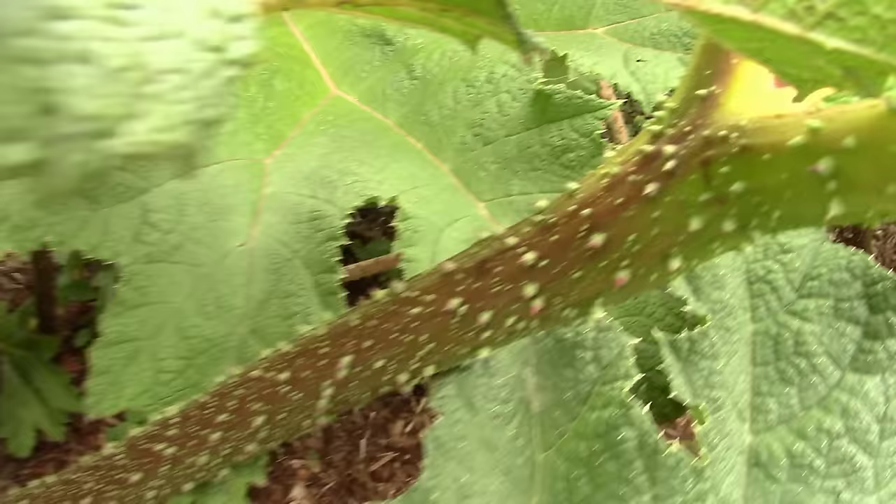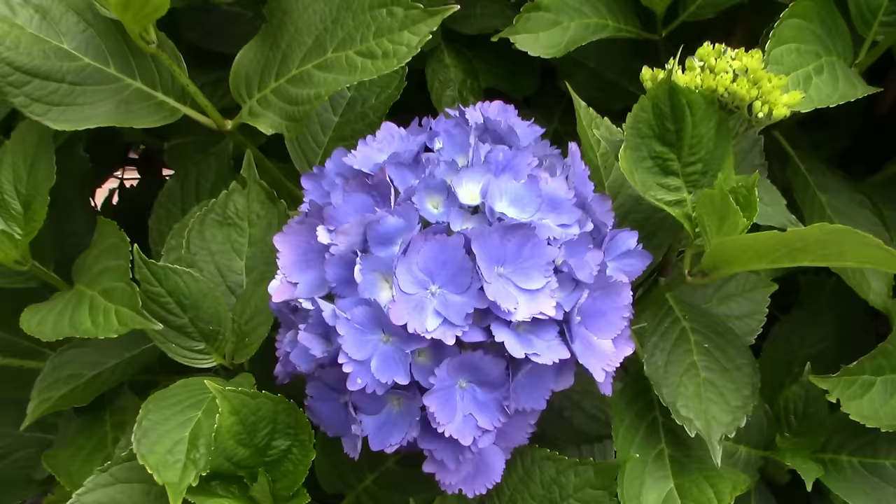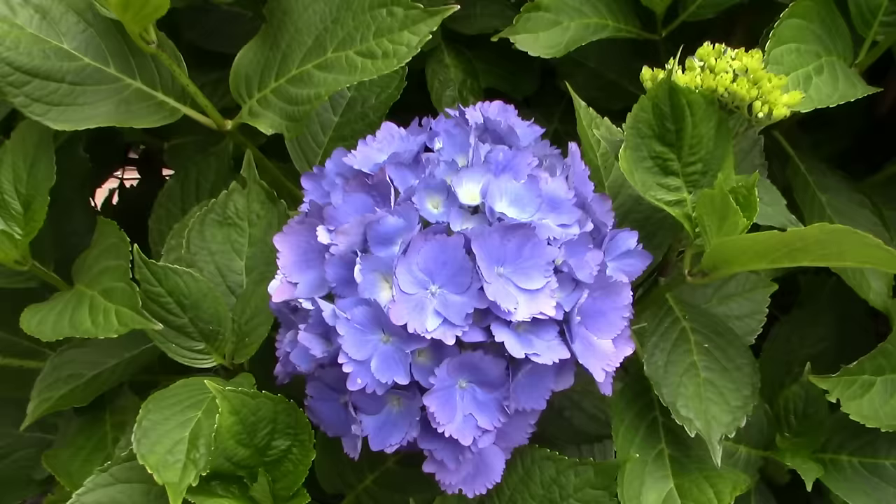Look at the texture going up and down that little branch. This is that original hydrangea I got the cuttings off of, and there is that blue color. It's still earlier in the season - there's only like two blooms on the whole thing, but it's a pretty deep blue. I'm going to see if we can get some more cuttings.